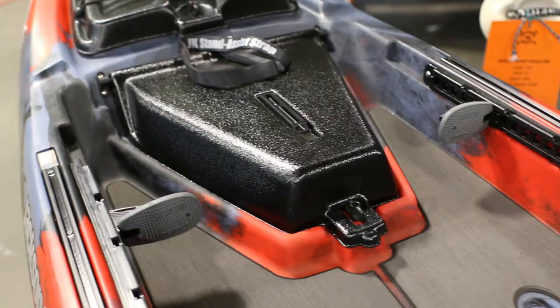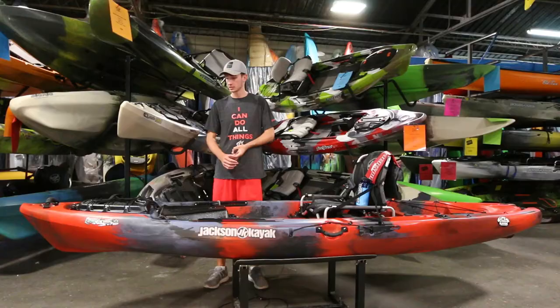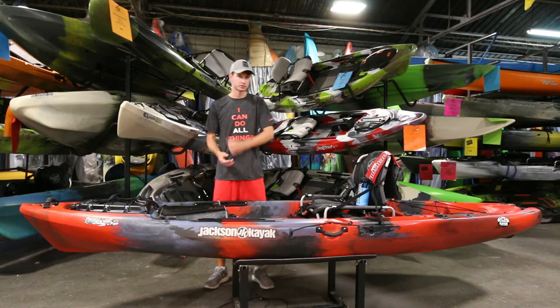On the deck you have deck padding. So again, 34 inches wide, you've got the stand assist strap and deck padding — this boat's going to be great for standing. So anybody doing sight fishing or even fly fishing, there's not many hang-ups up here in this front deck area, so if you're fly fishing and stripping line you're not worried about it getting hung up.